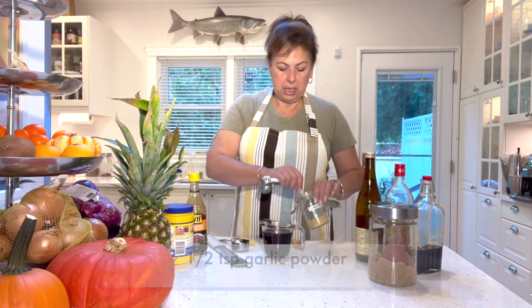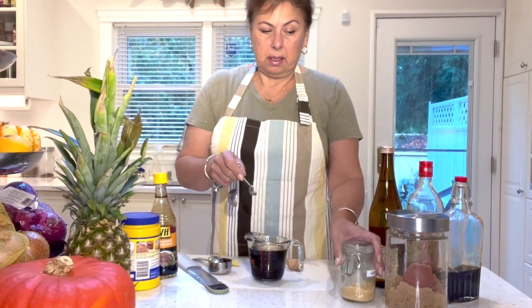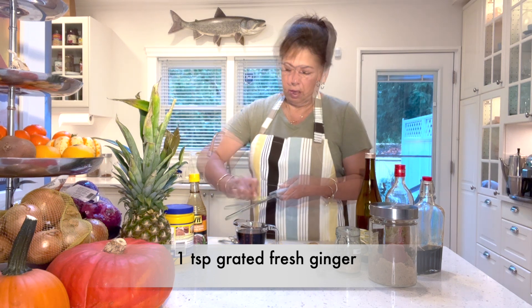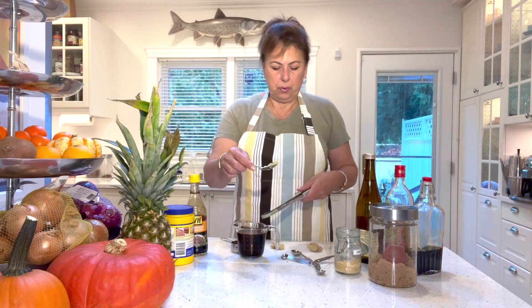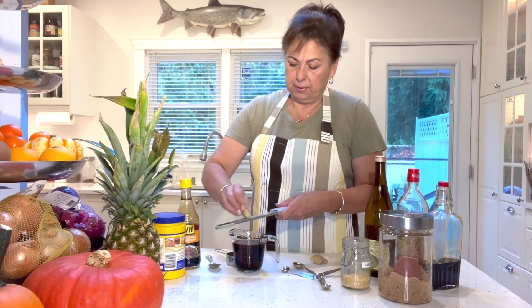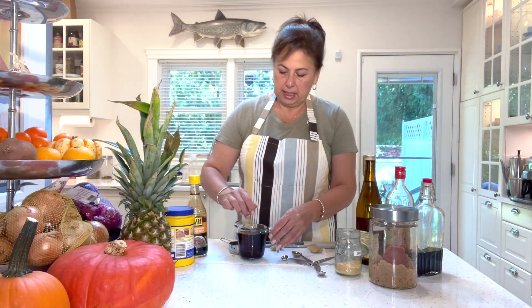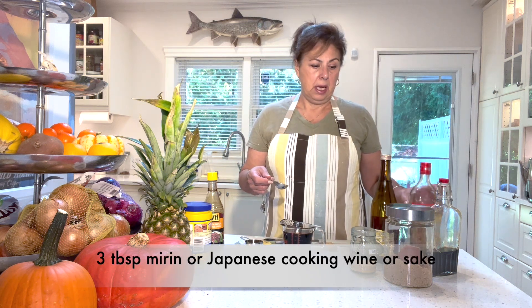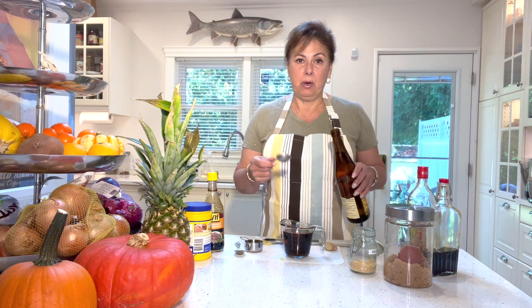We're adding half a teaspoon of garlic powder — garlic powder, not garlic salt. Then about a teaspoon of grated ginger. Since this is a sauce we don't want any bits, so grating works best. You can add a bit more or less depending on how much you love ginger. Finally, three tablespoons of mirin or sake. I've tried it with mirin and white wine, but sake gave the best flavor.